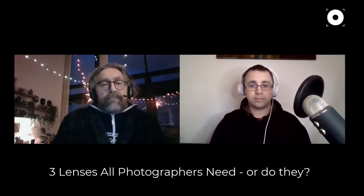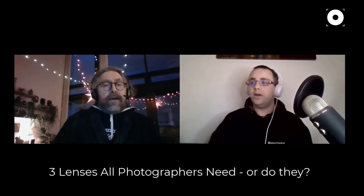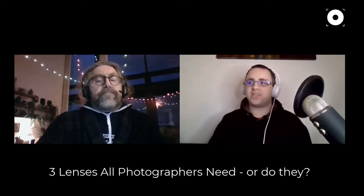A fast prime is another big advantage — you can get them down to f1.8 or f1.4, so they're much faster than a zoom lens. A 50mm is a good all-round lens if you just want to take one camera and one lens around with you. It's the lens that reportage photographers tended to stick to — the classic Leica camera with a 50mm lens.